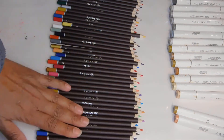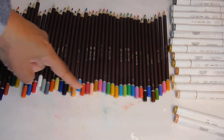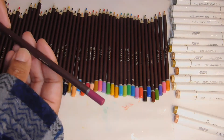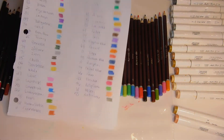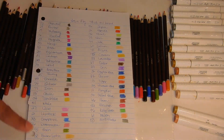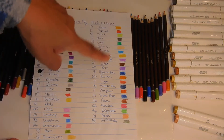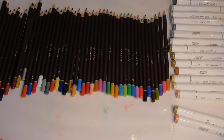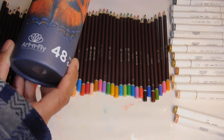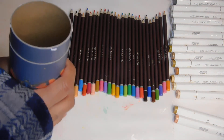Let me spread them out so you can see the colors on the ends. I've already swatched these. I like that the colors are labeled on the ends and they're also named — for example this one is a mulberry. I did the swatch and here's my color legend showing what they all look like. A couple of them deliver very similar pigment, but that's okay. That's the Art and Fly — artandfly.com — if you're interested in the 48-count.